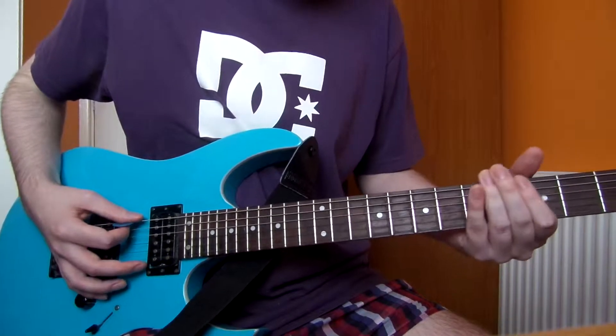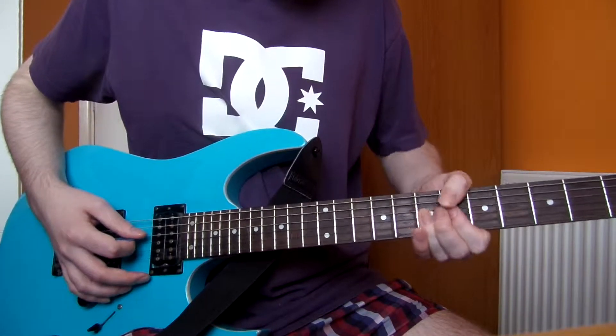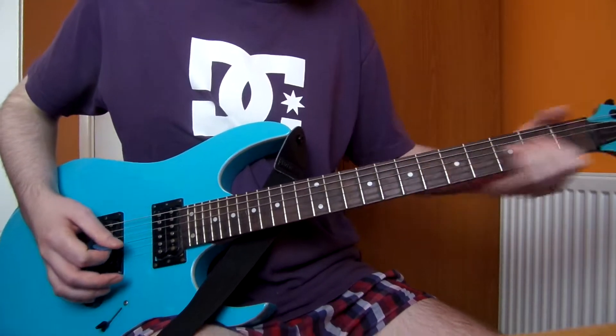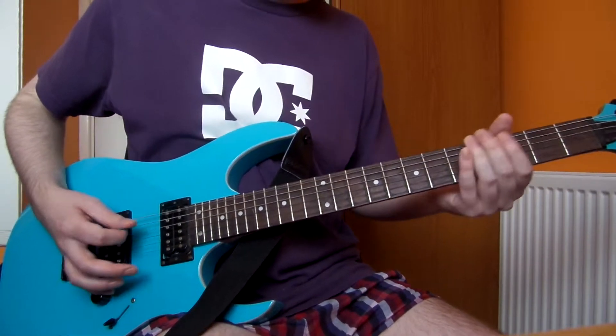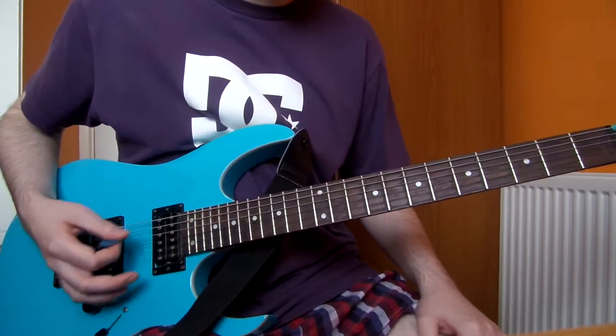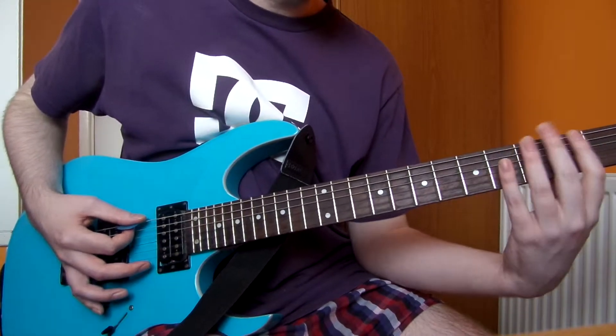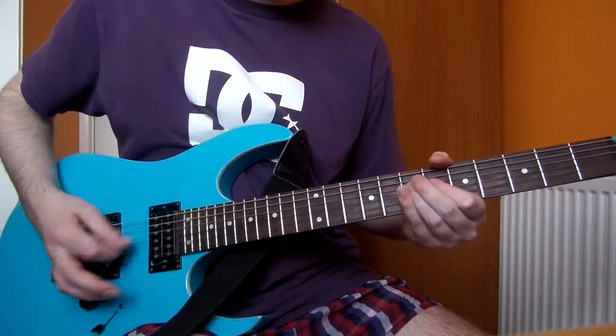The first thing you want to do is drop your low E string to a D. For the intro bit, that's three hits on the low E string, then one hit on the 11th fret of the D string, and one hit on the 12th fret of the D string.